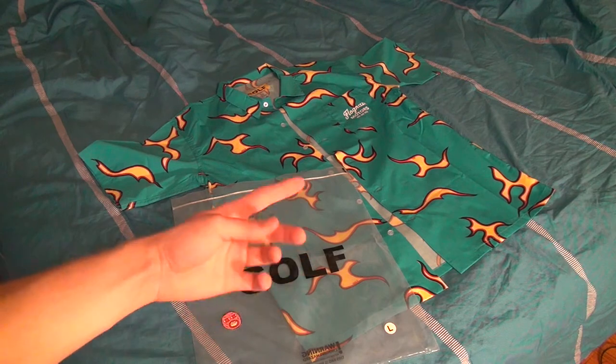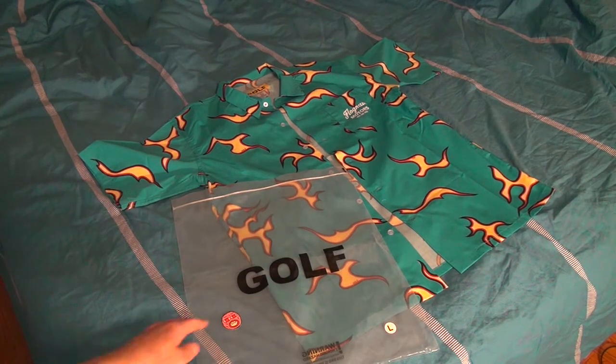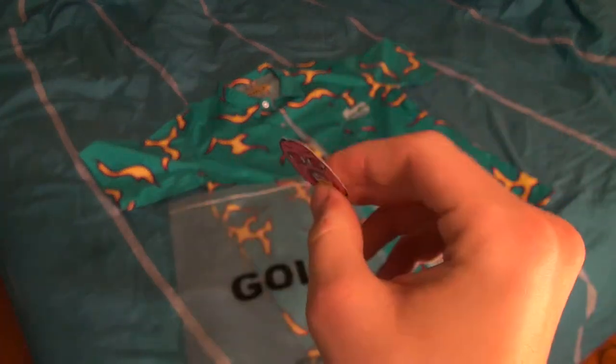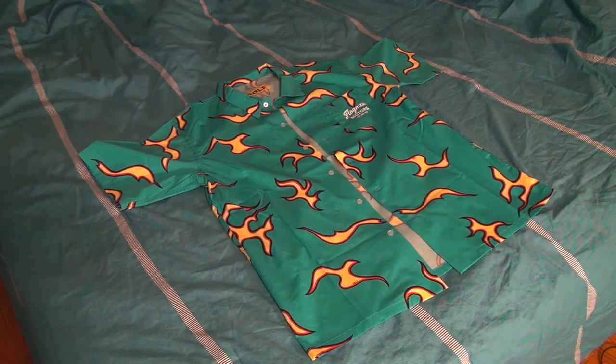You have basically a ziplock bag type of design, but it says Golf. You're also gonna get with your order one of these little small cherry bomb stickers. The packaging is much nicer than it was in earlier seasons, and also the shipping is way better since they switched companies.